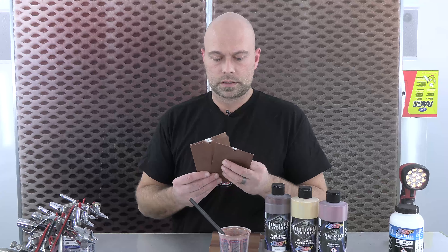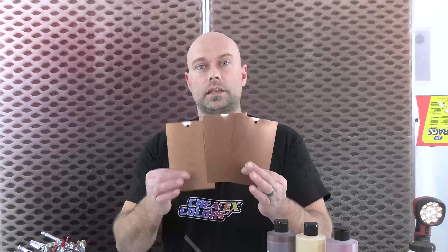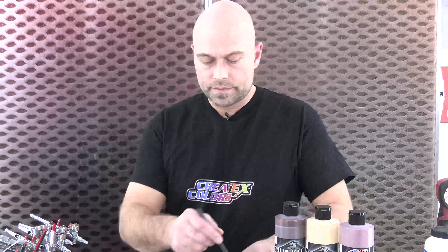I have a couple of samples here. This is where I started and what we came into — we always talk about test panels, and these are exactly why I was able to dial in the color, going lighter or darker, adding tinting and shading, seeing where I started and where I ended. This right here is pretty much where I finished, and that color is exactly what's on this panel — four to two to one.